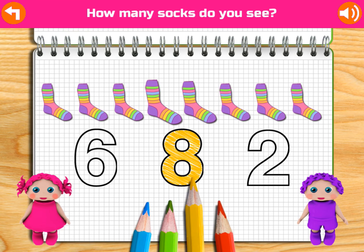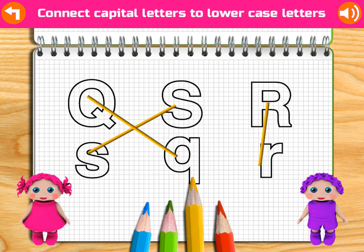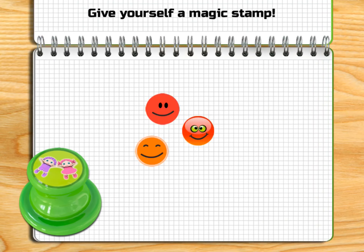How many locks? Do you see? 1, 2, 3, 4, 5, 6, 7. Yay! Congratulations! Give yourself a magic stamp!